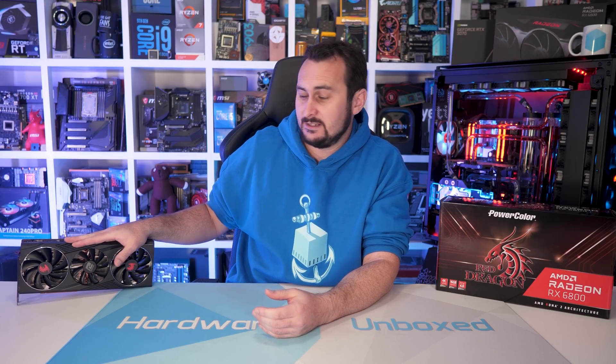Welcome back to Hardware Unavailable. Today we're taking a look at PowerColor's RX 6800 Red Dragon. This is sort of their mid-range offering.